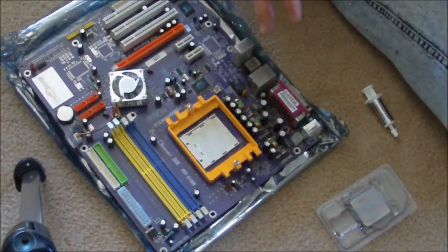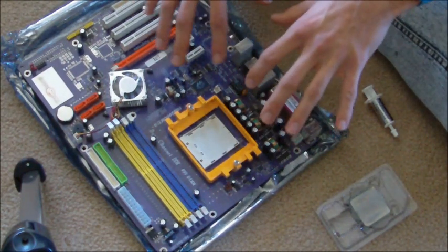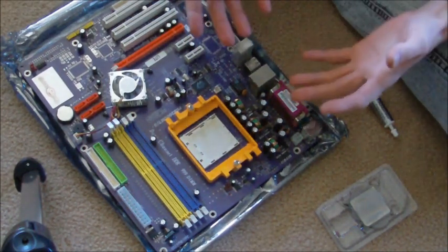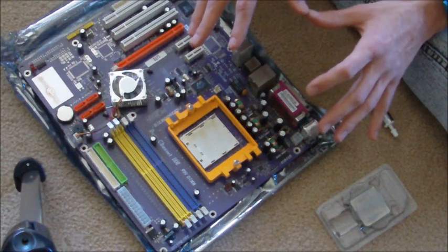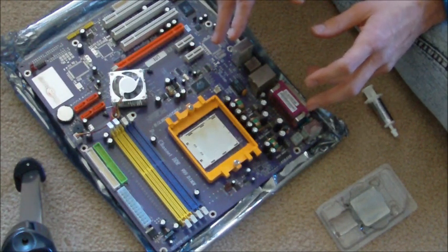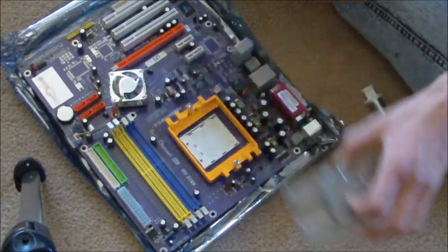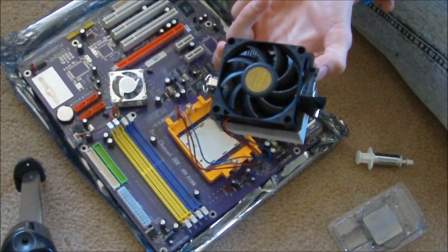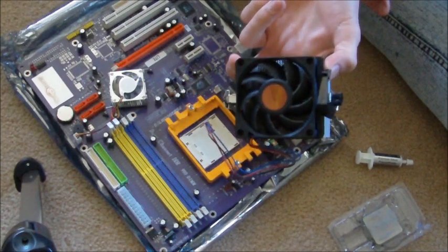Now that you know all the pieces you need, we can start the process of putting it all together. We usually start by assembling some of the core pieces onto the motherboard before we put the motherboard in the case. You usually want to start with the processor, which is actually the most intimidating part because it's such a fragile piece — and once that's over, everything else is easy. For this you'll need your processor, the thermal grease, and the fan that goes on top, which always comes with the processor when you buy it.